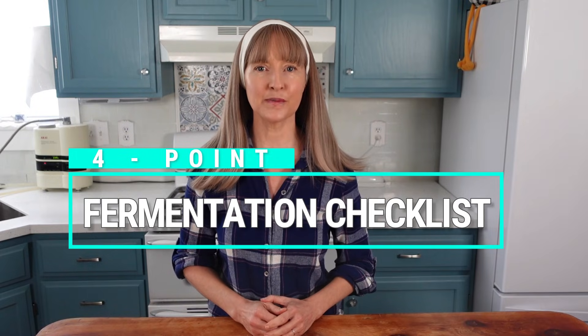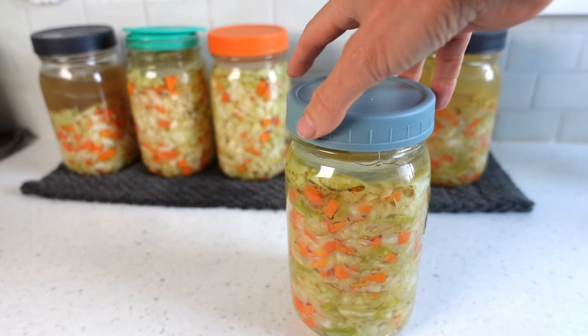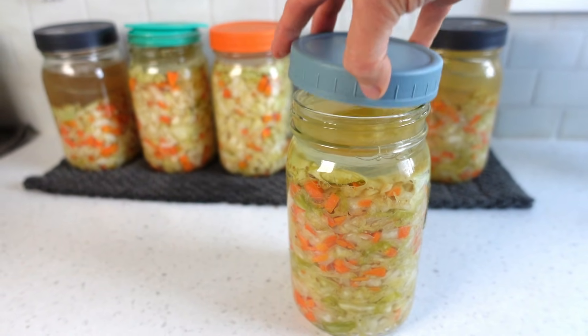This video will guide you in four simple steps on how to know if your fermentation is safe to eat or not. Starting at the top of the checklist and working our way down, number one, the visual inspection. When you open the jar of your fermented food at the end of its fermentation period, the first thing you're going to take note of is what you see.